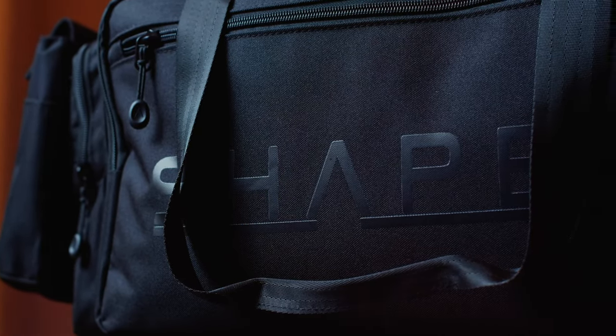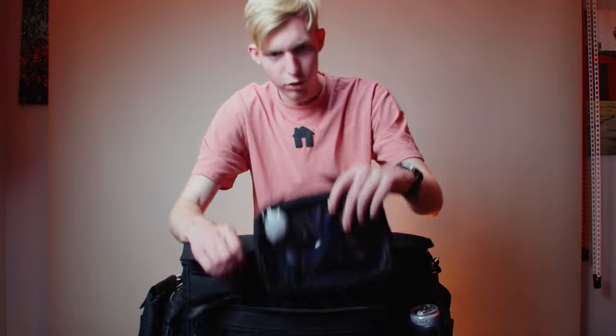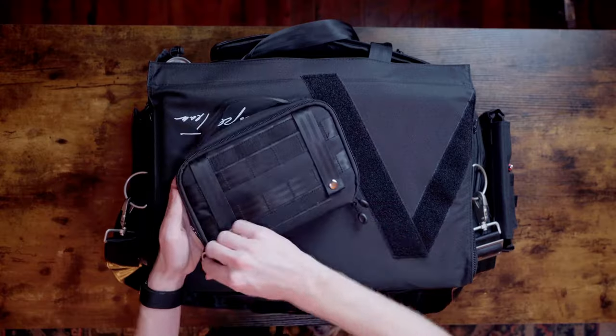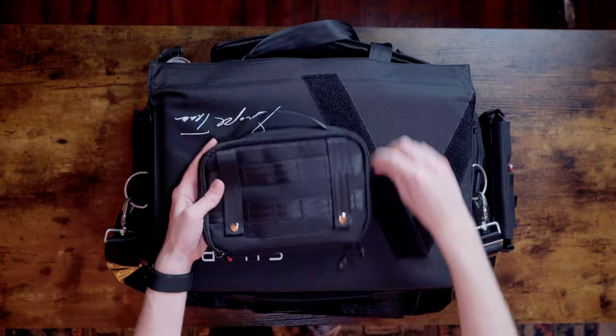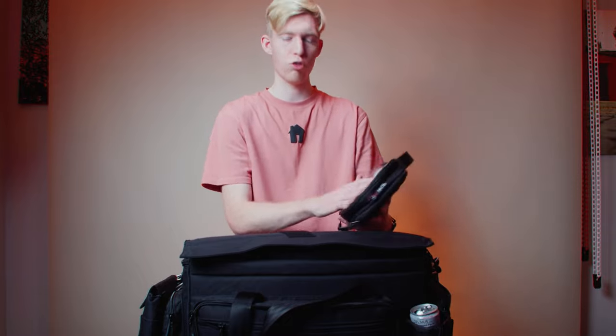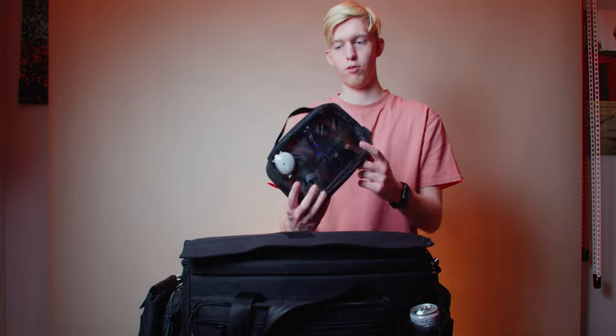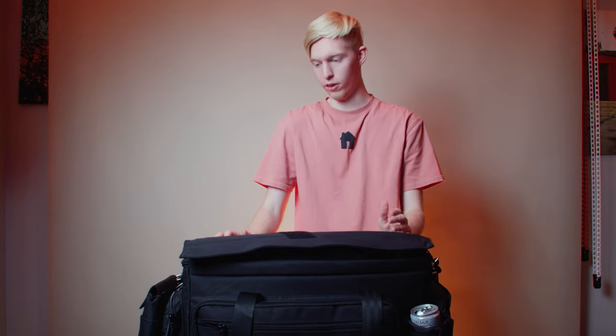On the outside we have two pockets up front — one small skinny one and one larger one that's holding a small bag that actually came with it. I didn't expect that. Right now I have some cables in there and some microfiber cloths. I'm really glad it came with this because I've been looking for a bag for random items, and I also usually put my camera charger in here — very useful.